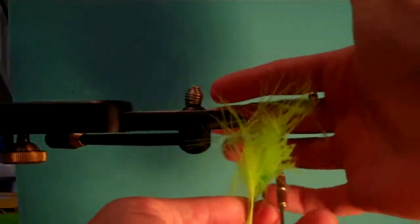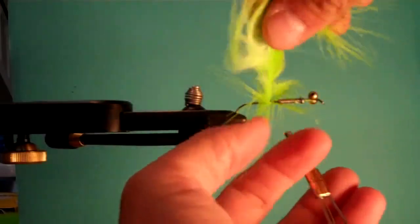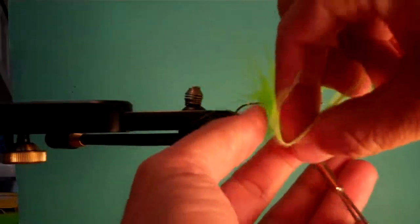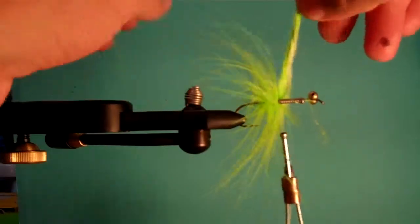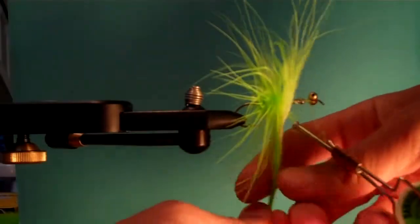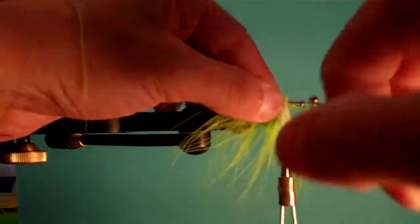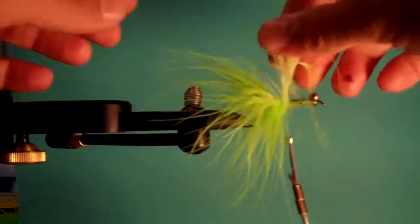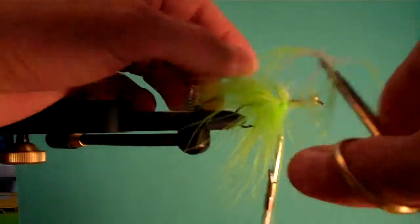Wrap with the fibers going backwards, then forward. You can swing this fly, dead drift this fly, or strip this fly. You can make this look like bait fish, baby bluegills, baby anything you want. This color is just nice and bright, easy to see. So you wrap that up, you've got the stem of the feather — wrap it a couple times. I don't care if that's going to be messy right here, because we're going to be wrapping over this.